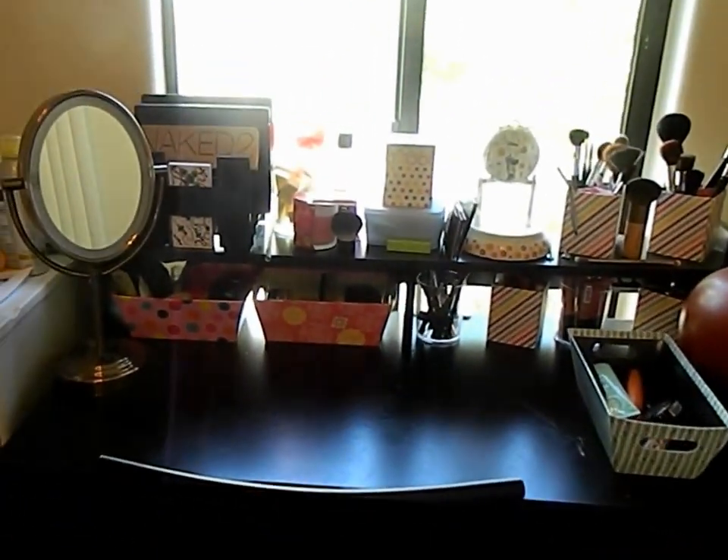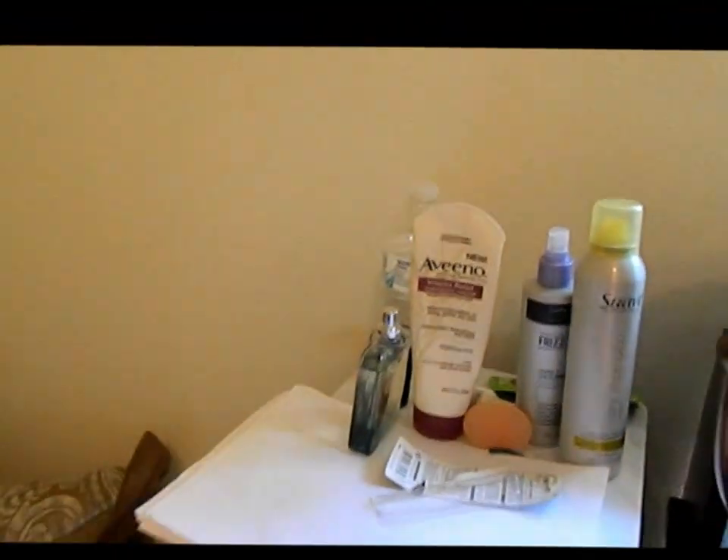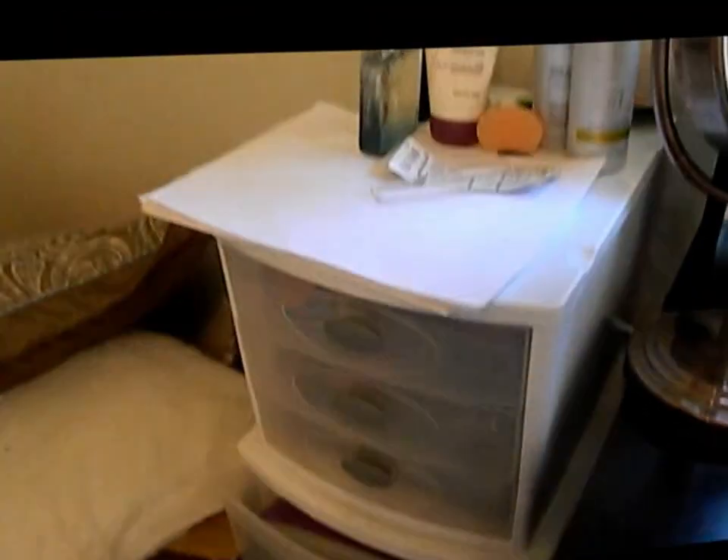So this is like the little overview. This is one little thing that I have my makeup in right here, and the bottom one is just like school supplies and whatnot.